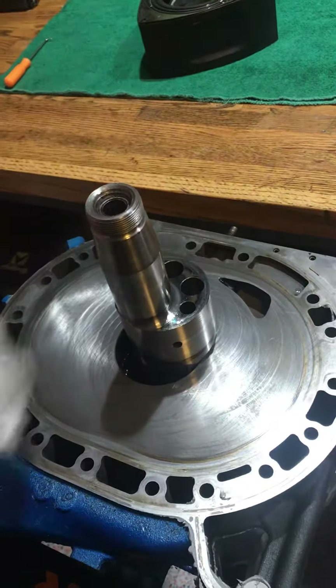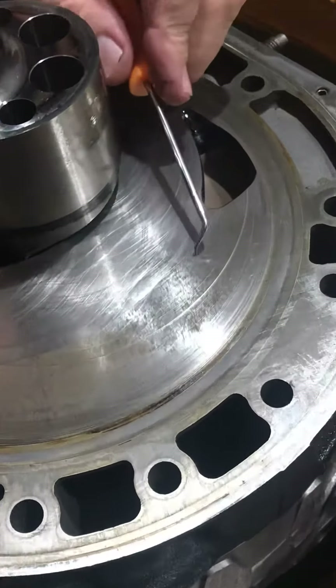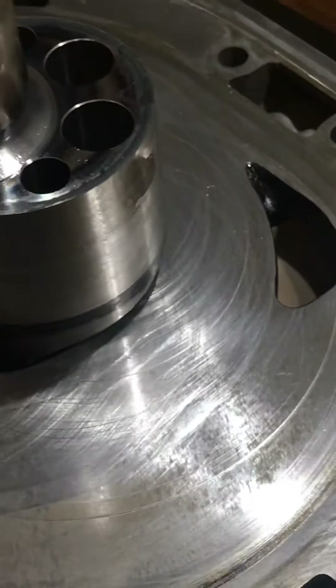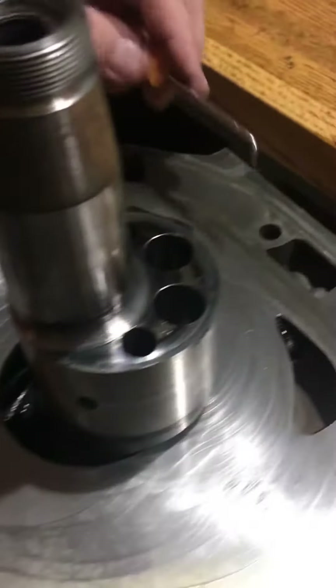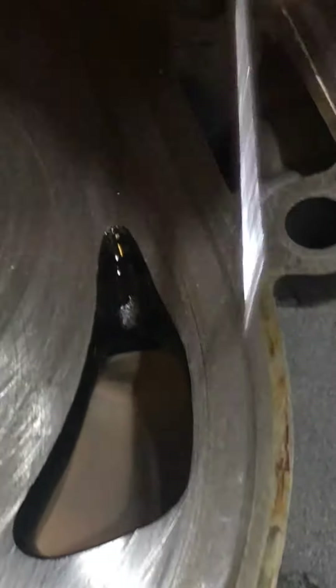The rear iron had mild scratching on it, but the center iron here has some pretty heavy-duty scratches — one right there. That is a pretty deep groove; you could probably play it like a record. Maybe I'm dating myself — some of you young guys might not know what a record is.